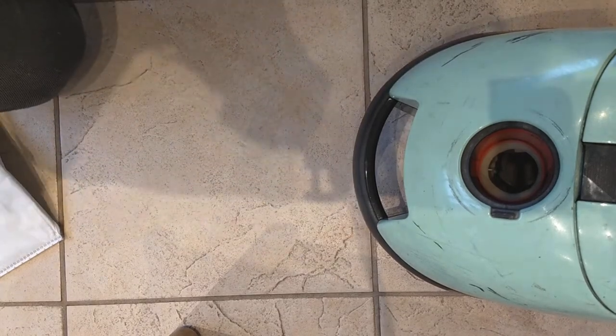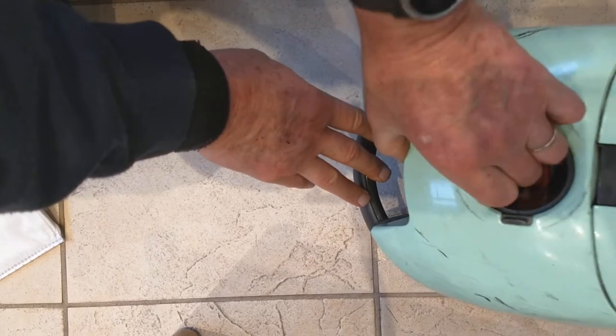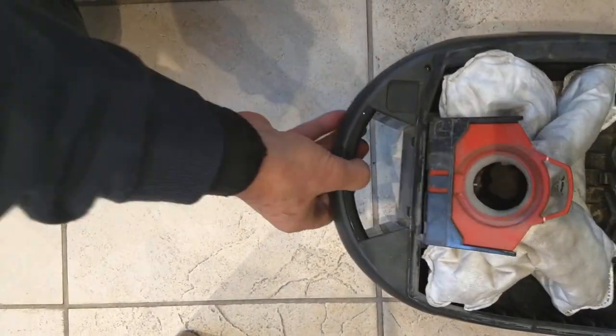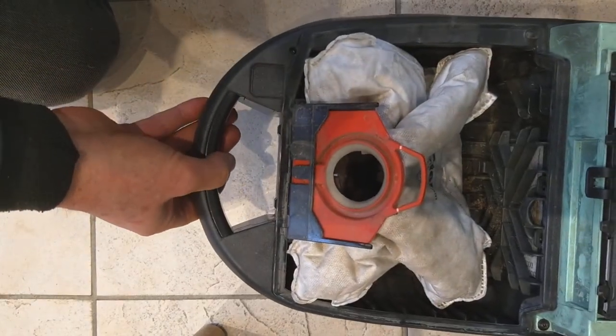We're going to do a spring clean of our Miele, trusty Miele vacuum cleaner. We're going to replace the bag. What you may not be less aware of is that there are two other filters.